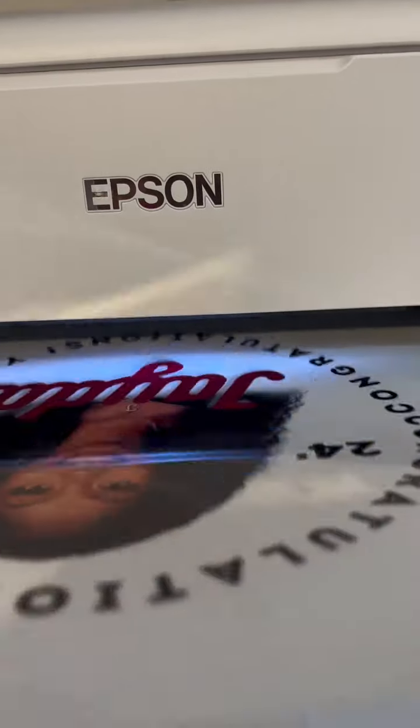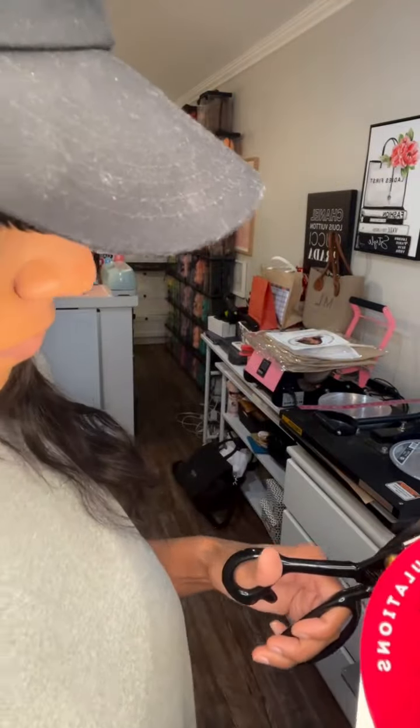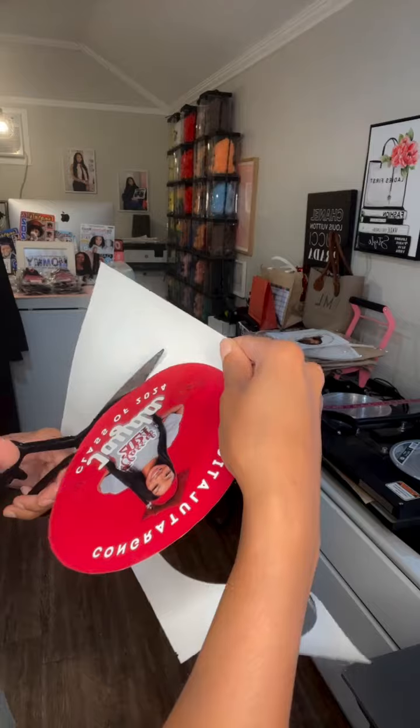All right, y'all. So once you have your design sized to fit the center of the plate, you're going to print it out. I did print this out on sticker vinyl, but it doesn't matter — you can use any of our photo papers or cardstock. It'll all work.